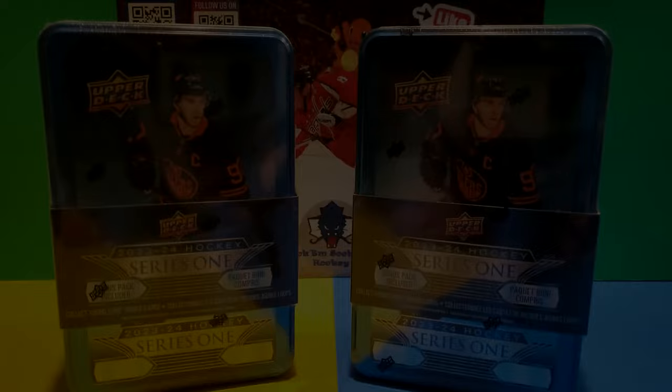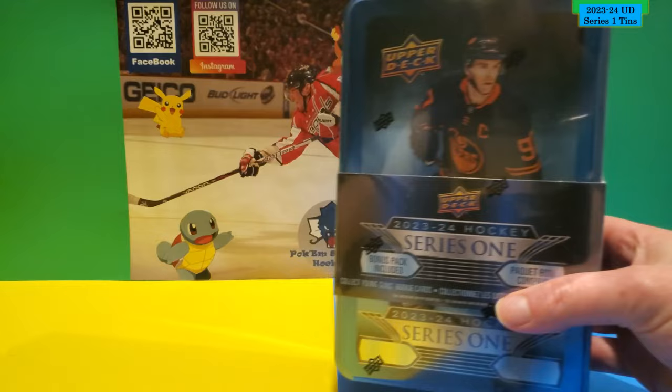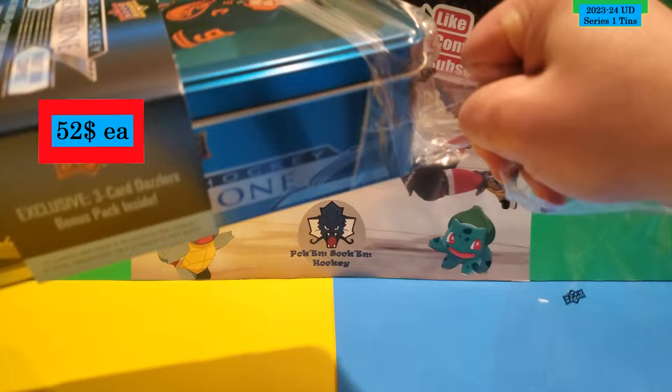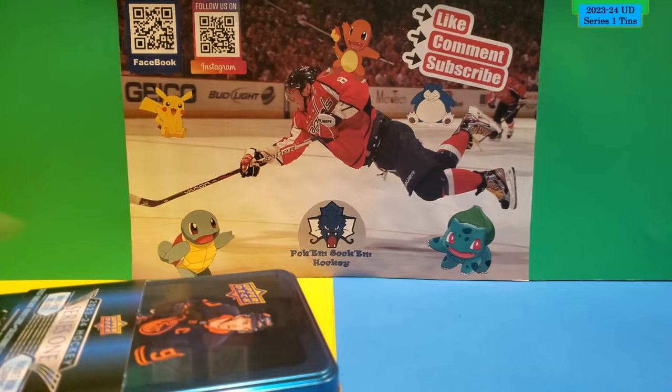Welcome back, guys. These are the two tins that I'll be opening, so let's start with this one here. I think I paid about — not 20, that would be great — but I think it was $52 for these tins. I think they're a regular $70, which is really expensive considering they completely changed the layout inside with the packs and everything.